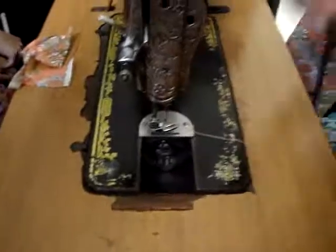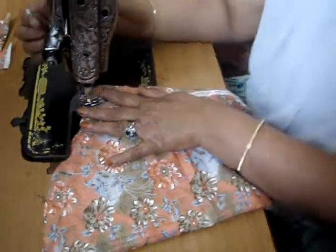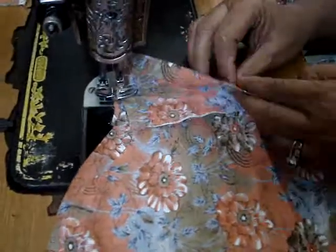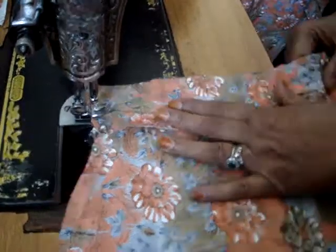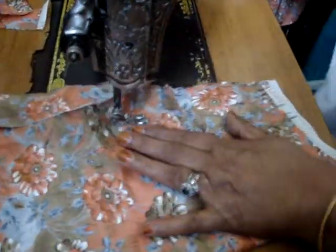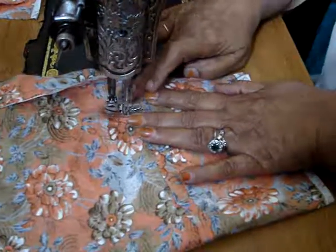Now we are going to close it and lock it. If this will be closed then we will close it. This will be closed so we have that there, but BAK has no need for it.